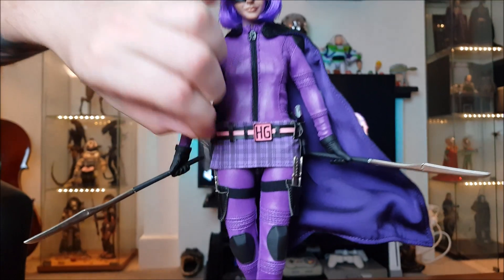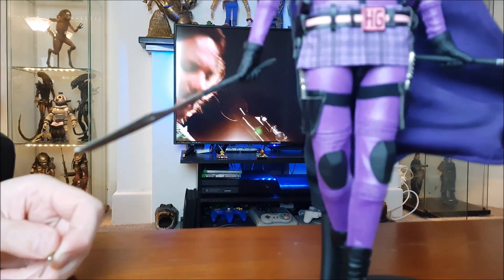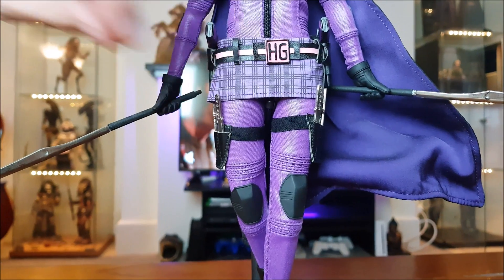Another great thing about this figure is that the blades are all metal — they're all metal. Pretty cool, very very nice.